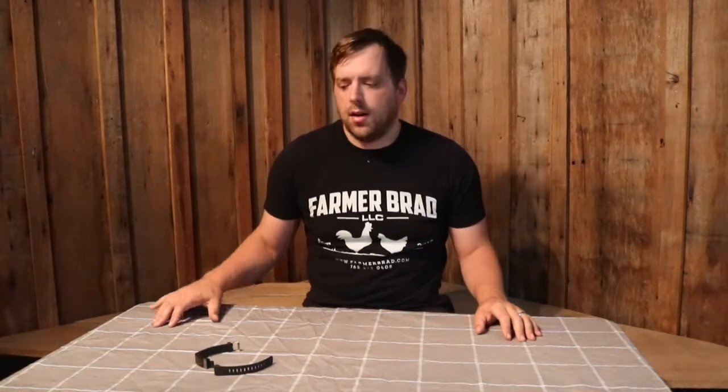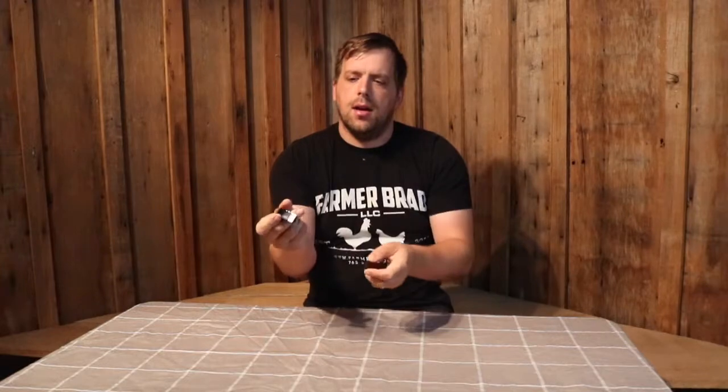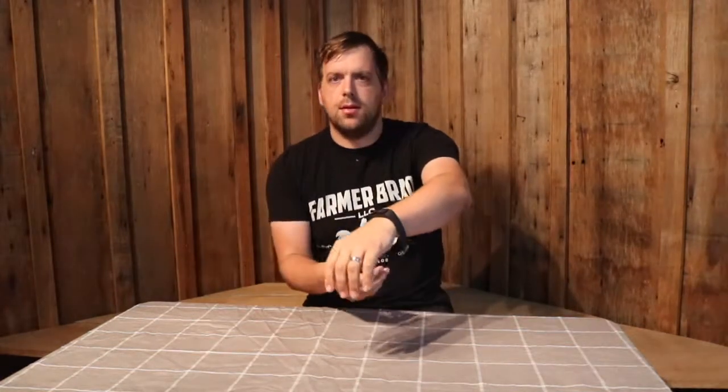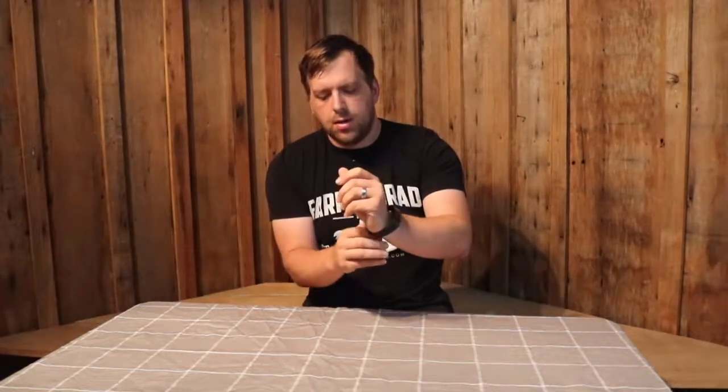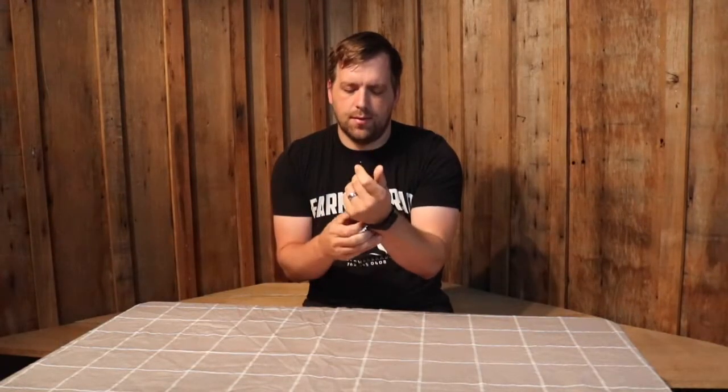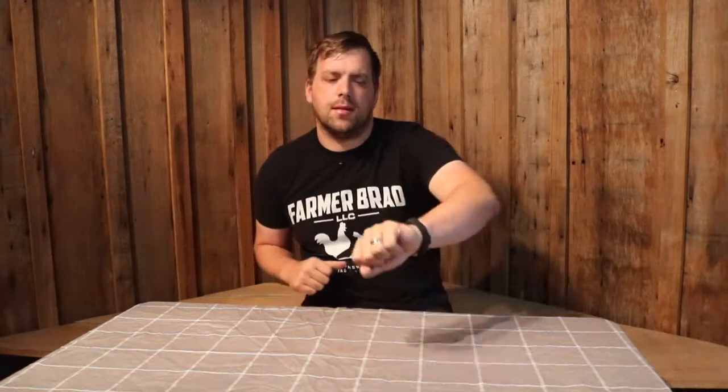Hi there, I'm Farmer Brad and today I'm going to do a review on an under-fifty-dollar fitness tracker. So it is right here. I was charging it earlier — you're able to plug it into the USB into your computer. Let me go ahead and put this on. You just wear it like any watch and it syncs up to your cell phone just like that.